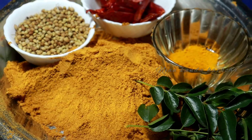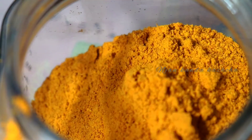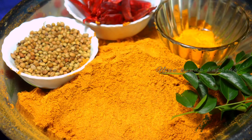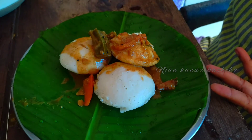Let's put it on the rice. We will put it on the rice here.